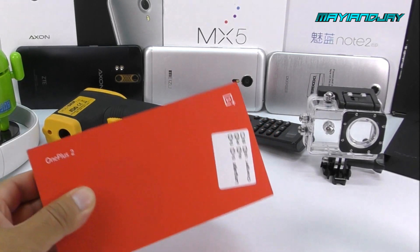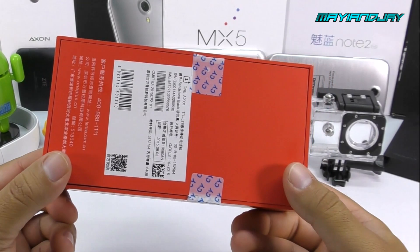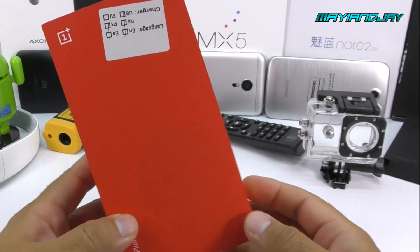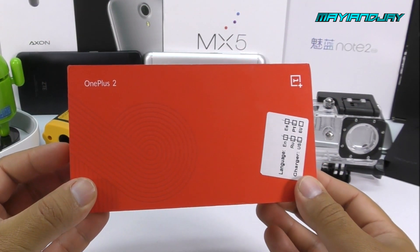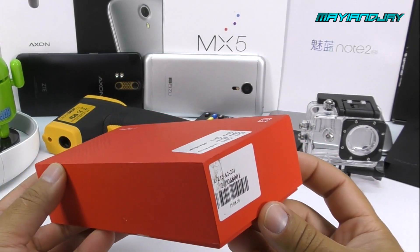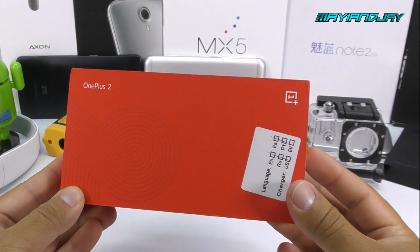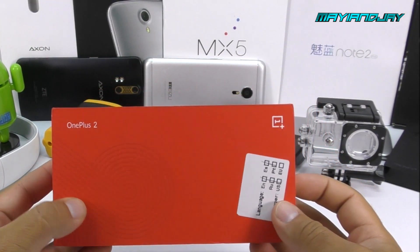Let me go ahead and jump directly into the box. We can see that this time the box is fitting exactly to the phone, meaning that we don't have any extra space inside. I did pre-unbox it before just to take a look, and I have to say that the build quality is amazing. The phone does operate quite nicely, but it is missing some great specifications like NFC.